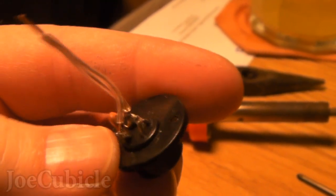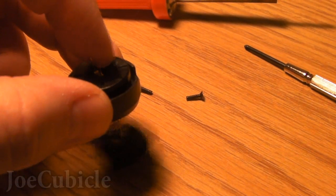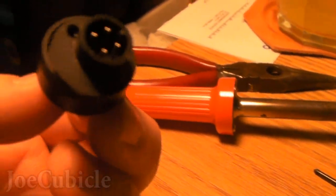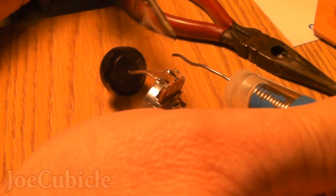I went ahead and replaced those two wires because they're really thin — I just used some speaker wire. Then I put it up through the middle part and put the two screws back in. Now I'm soldering the wires in place. One wire — it doesn't matter which one — goes to the middle lead. The other wire goes to one of the sides.